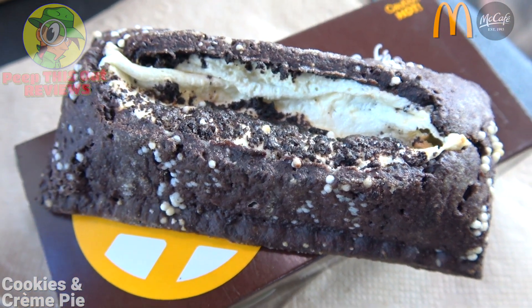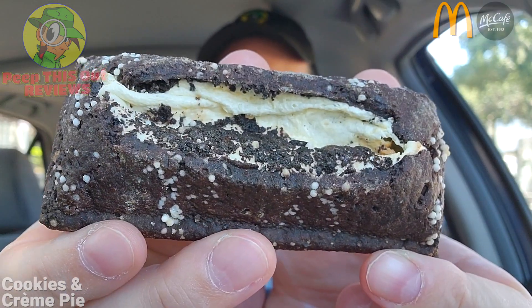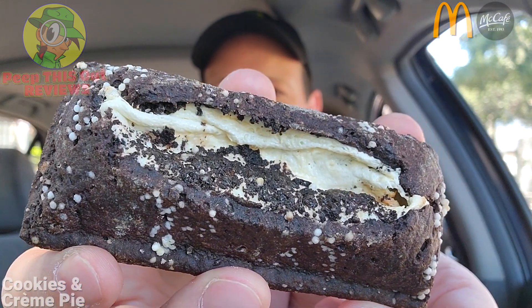This is the all-new Cookies and Cream Pie here at Mickey D's — let's peep out this flavor. It's already winning in the presentation department guys, lots of chocolate sandwich cookie pieces right in there along with that cream. But honestly it is smaller than say the holiday pie, my all-time favorite pie outside of pumpkin over here at Mickey D's — this really doesn't fill out the box fully.